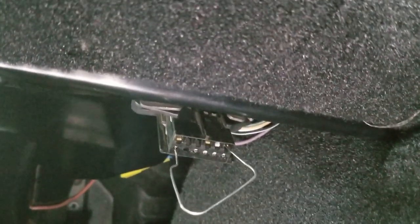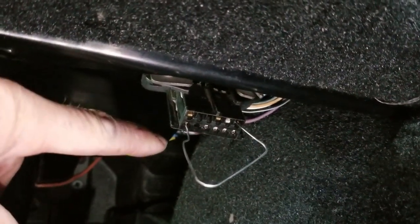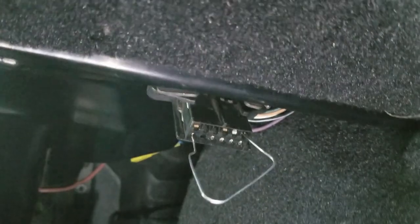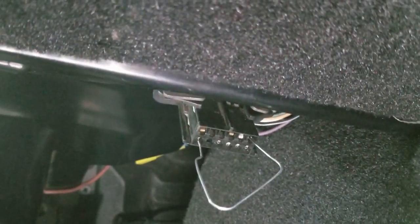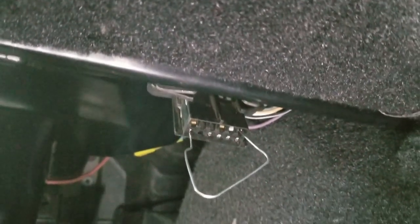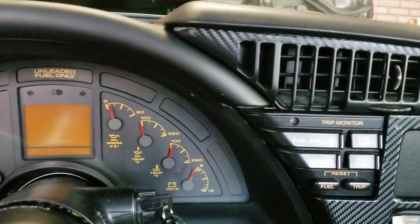What I'm showing you here is that I've just taken a paper clip and I've jumped the very bottom left terminal and the very top right terminal. What that does is it puts it into diagnostic mode, so then when you come up here and turn the key on without starting it, it'll actually run it through its diagnostics.